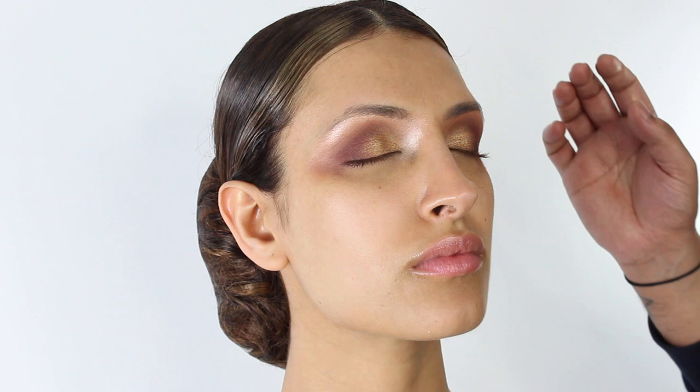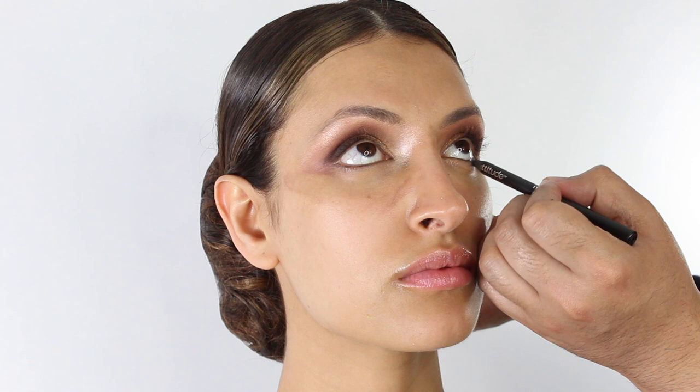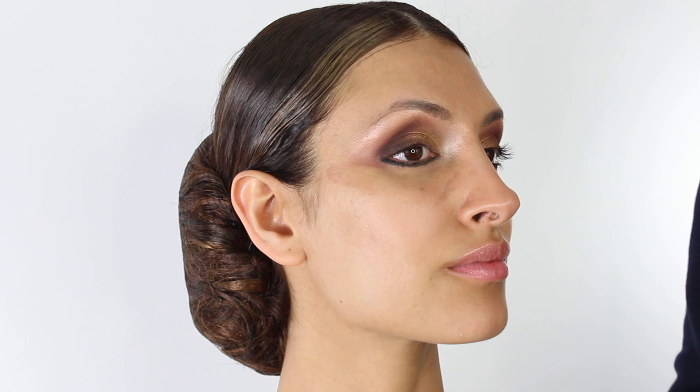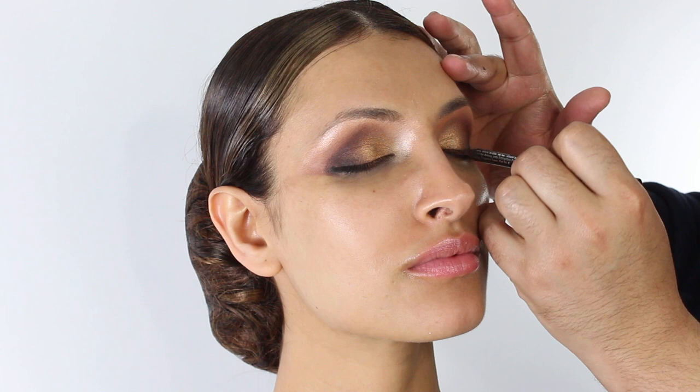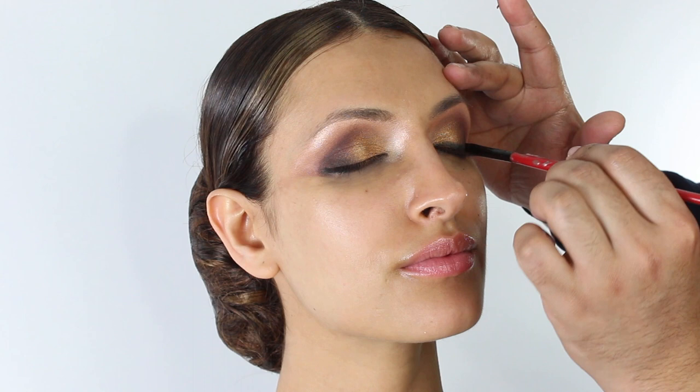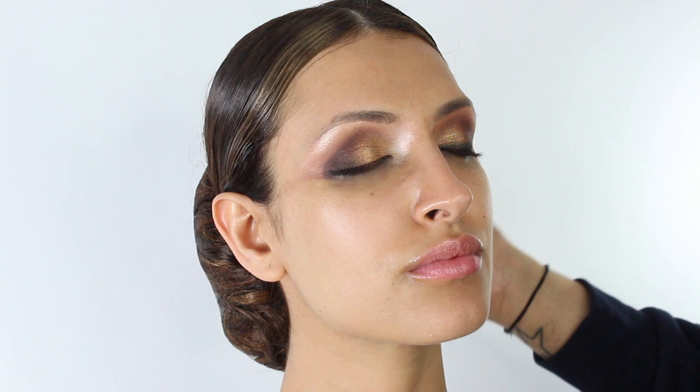At this stage I'm going to map out my eyeliner. For this we're going to use just a kohl pencil and I like to bring this down and under the eye, then appear on the other side. We're going to use a small pencil brush with a little bit of black eyeshadow and smudge this in towards the front of the eye — same on the top, just lift very slightly, line the eyes, and smudge towards the front.